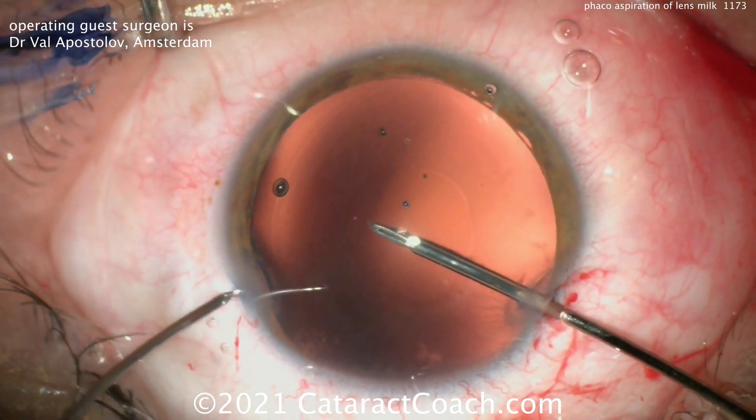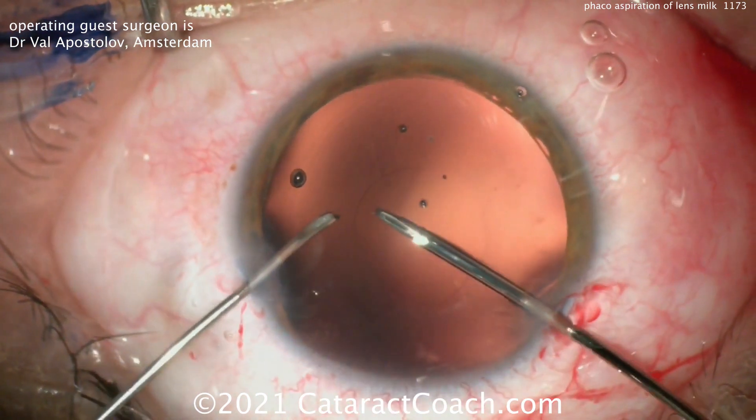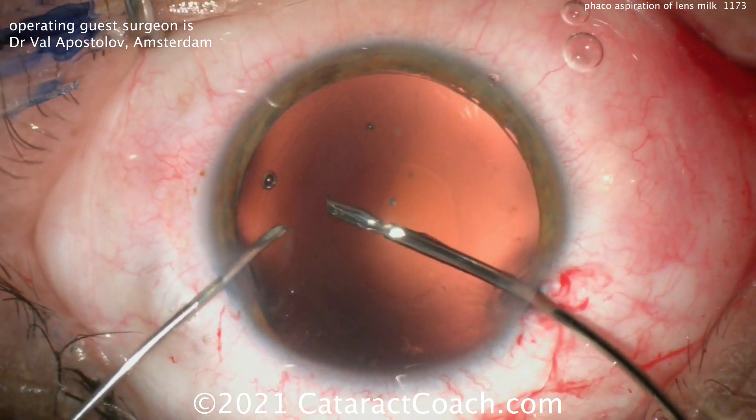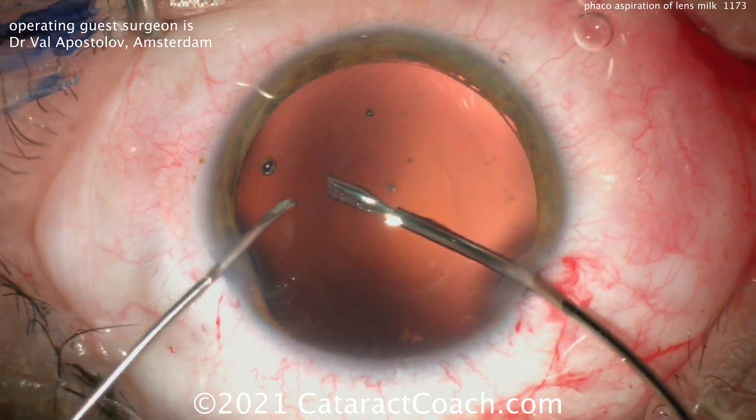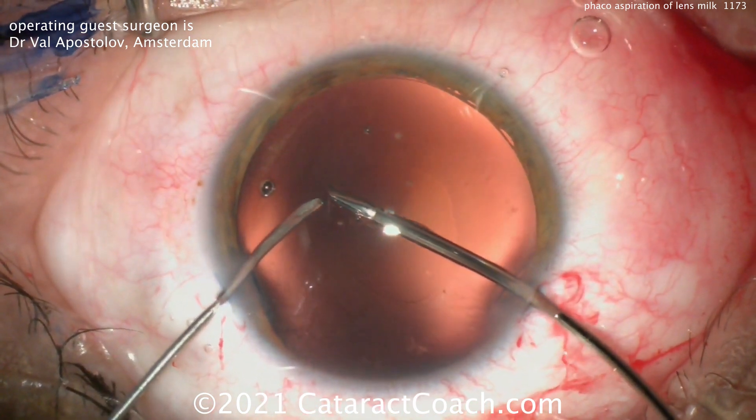Now with the eye full of viscoelastic, going to enlarge the rexis. The rim is being held first with those micro forceps, and it looks like an instrument is going to be used to nick the capsule and start the tear — there it is — and now the tear can be continued.